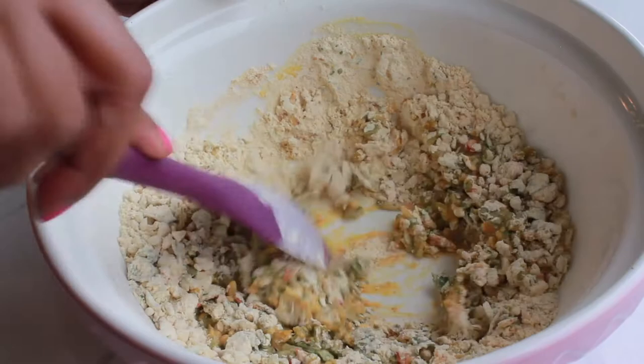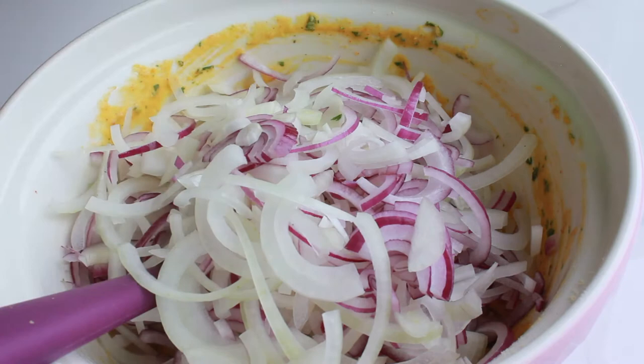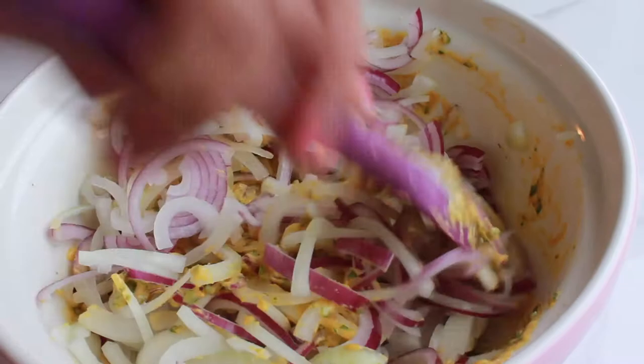Lastly, add 400 g of sliced onions and stir. Use whatever onions you happen to have on hand, but I like a mix of yellow onions for pungency and red for sweetness. The onions should be fully coated and the batter should neither be clumpy nor should it run off the onion pieces.